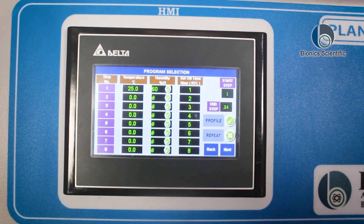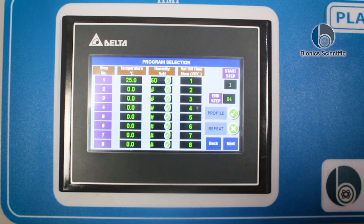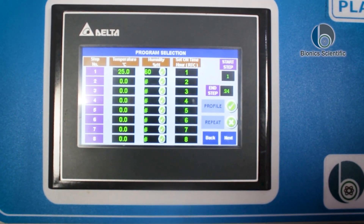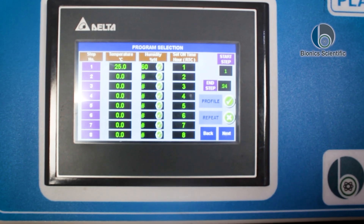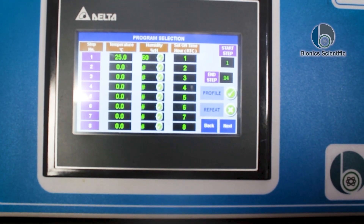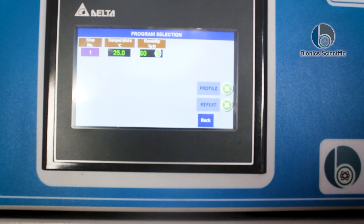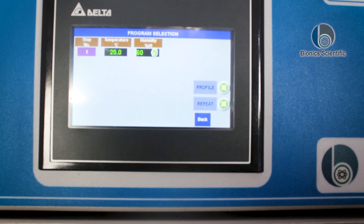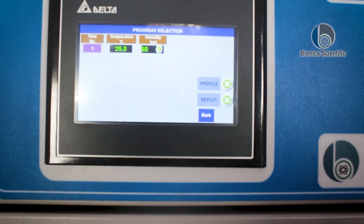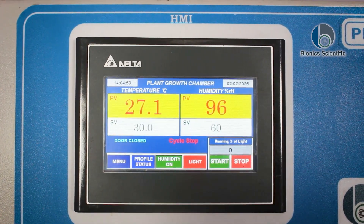I have set the temperature to 25 degrees Celsius and the humidity to 60 degrees. There are numerous cycles present, but I only want to run one cycle. So I'm going to switch off this profile button — profile off. You can see on the screen: 25 degrees Celsius, humidity, and only one cycle is present. Press the back button, then back again.